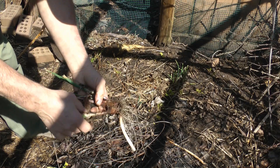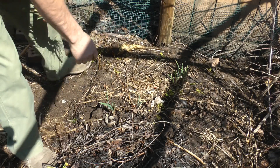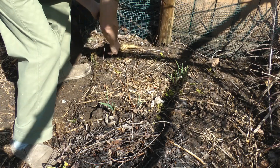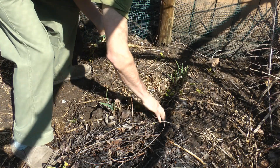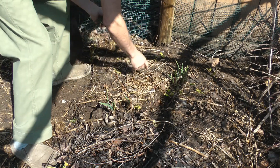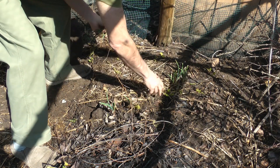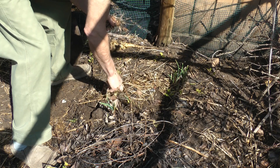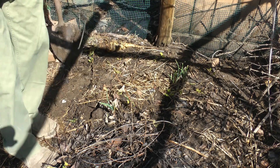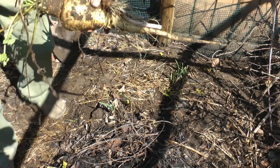Right here we have more parsnips growing. This year's was a hybrid but these are heirlooms — I traded a fellow for seeds last year. There's one, two, three, four, five of them growing here. We're going to let these go to seed.